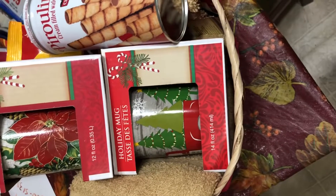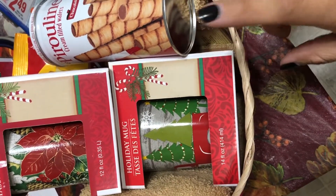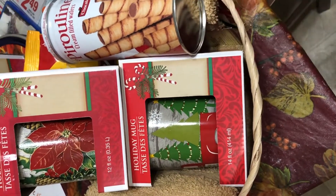Right here. So I'm gonna go ahead and add some clear wrapping paper and I'll be back to show you the finished look.